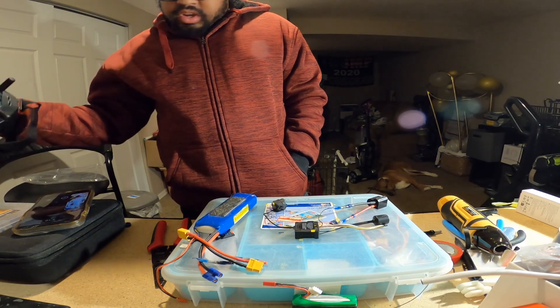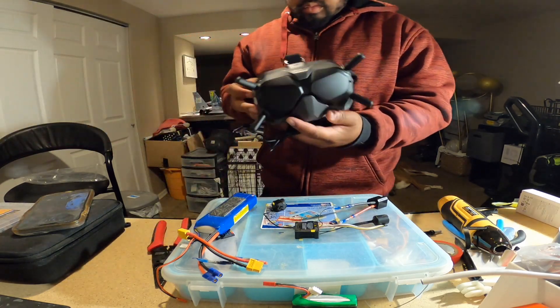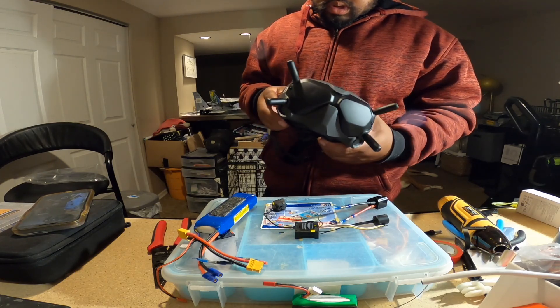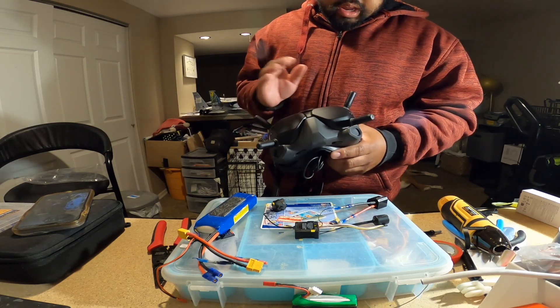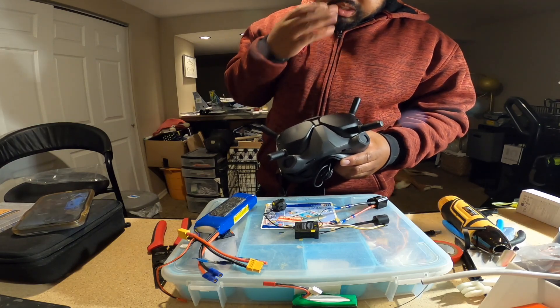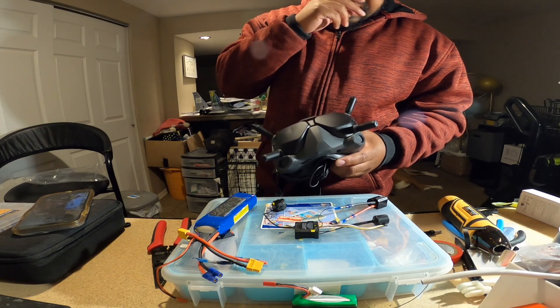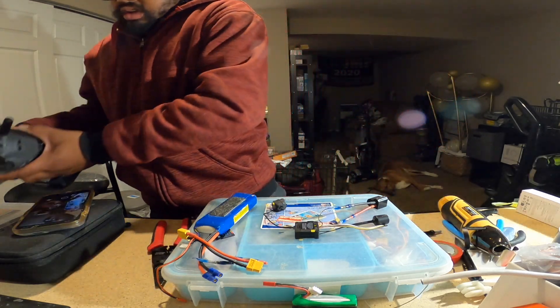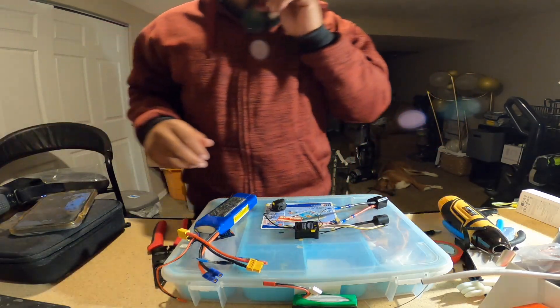I've got the DJI goggles ready to go right here — it's the V2. What I also like about the V2 is that you can actually get an analog adapter and run your old analog FPV. So that's the reason why I got that one.